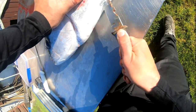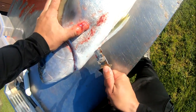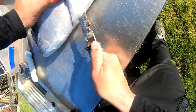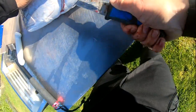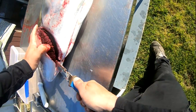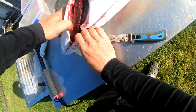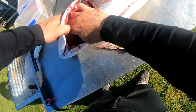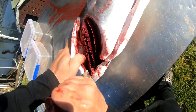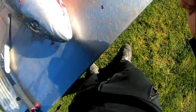The first cut wants to go from his bum all the way up to the top of his gills. And then the next cut, you want to go to the gill rakes.